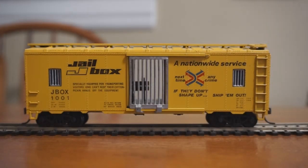Hey there guys, today we're back once again to dive deep into the depths of HO scale history to find a piece you probably either didn't know existed or have long since forgotten about. Today we have on deck the Walther's HO scale jailbox. Yes, you heard right — not a railbox, a jailbox.